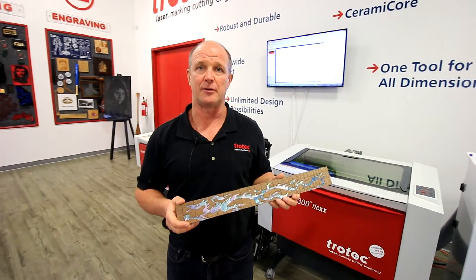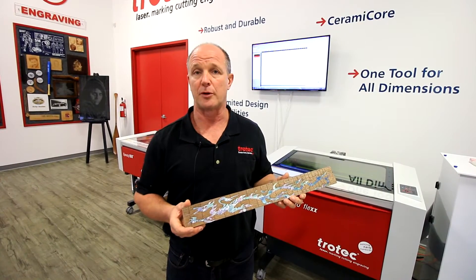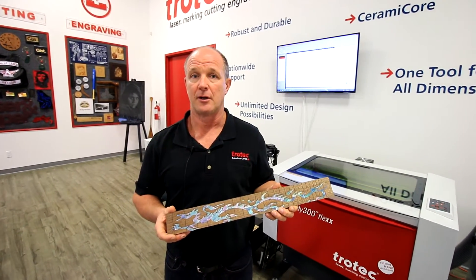The industries that would benefit from this technique certainly would be guitar manufacturers, but they can also be woodworkers, promotional products, awards, and a number of other areas where wood inlays can be used.